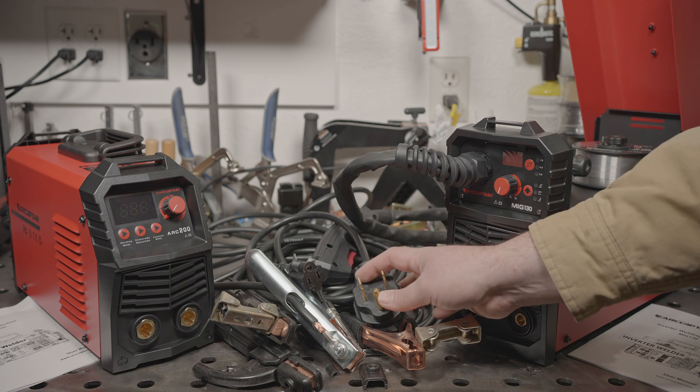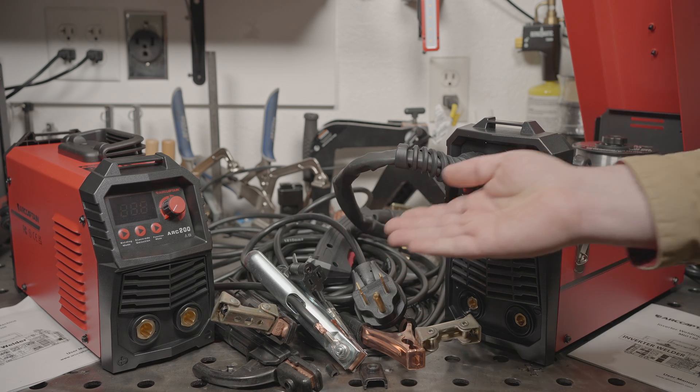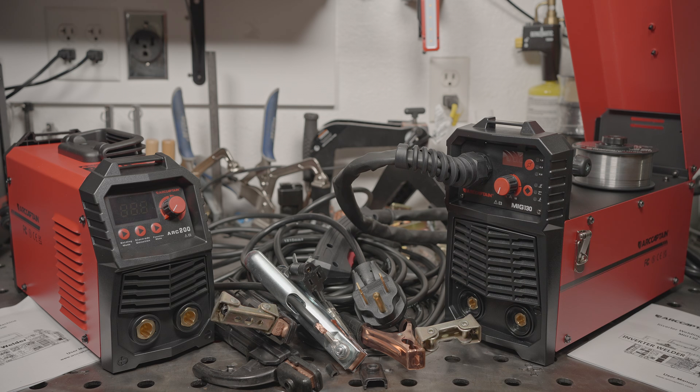Unfortunately, it includes the same, definitely not UL listed power cord adapter that many cheap machines include — that sends 240 volts directly to a 120 volt rated plug. But they still emboss UL onto the cord of the adapter. It also has the usual ANSI NEMA welder certification standard printed on the data tag, a certification that this welder absolutely couldn't pass.